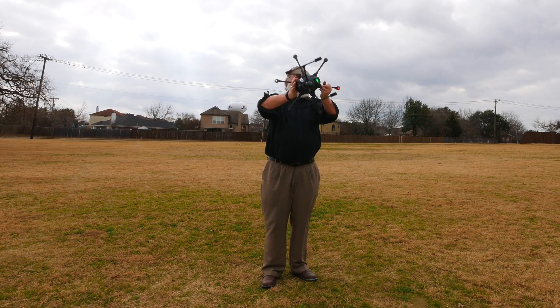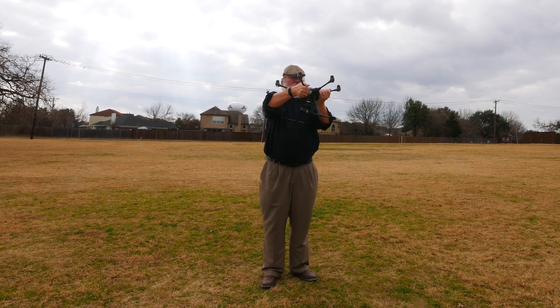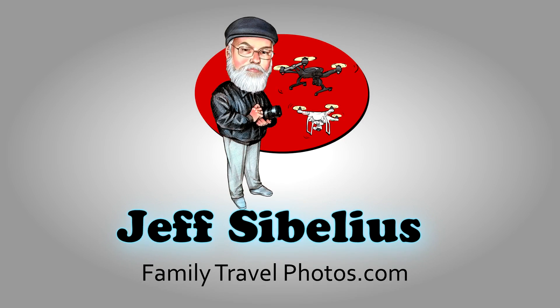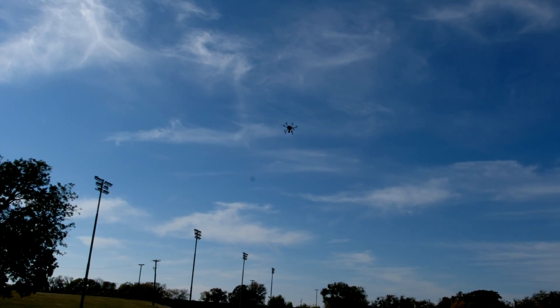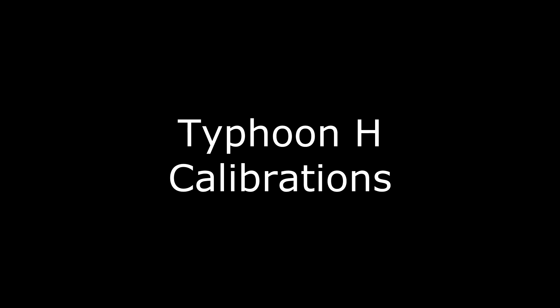Thank you for watching videos by Jeff Sibelius. In this episode I'll continue a series of videos to help you fly the unique Typhoon H with an explanation of the calibrations for your accelerometer, gimbal, and compass. This episode applies to the Typhoon H and the Typhoon H Pro. Let's get started with Typhoon H calibrations.